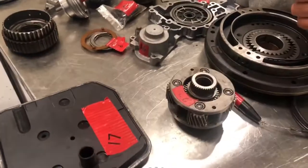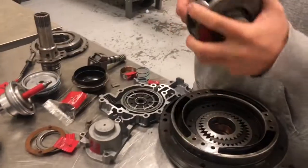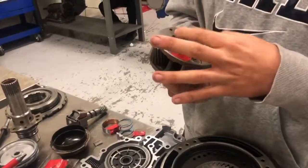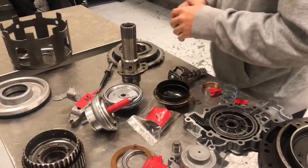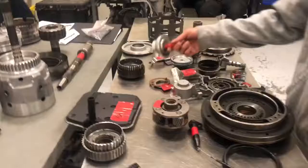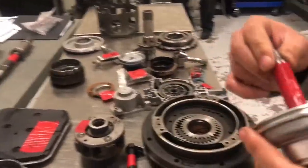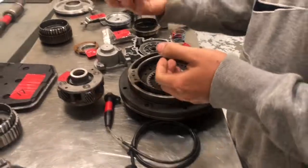This is another planetary gear set — we just had an extra one laying around. And we have a servo, which applies pressure to the clutch band.